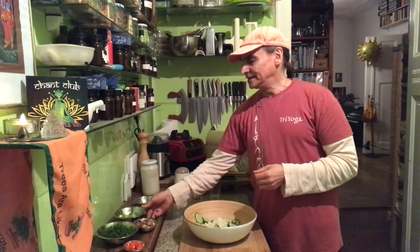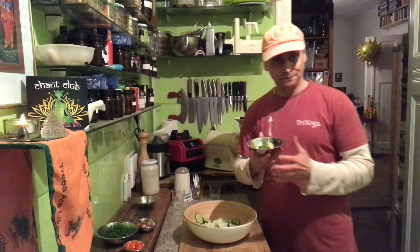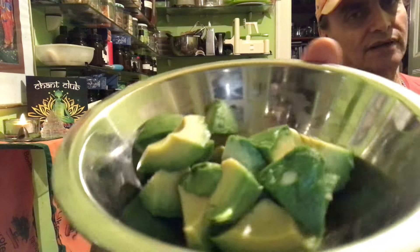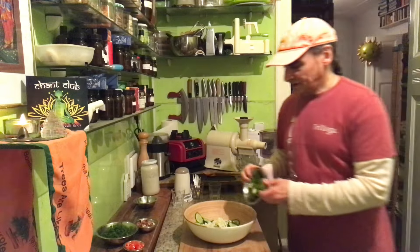But today I make it a little more fancy. I have avocado — I like that a lot. I like avocado cucumber salad. Just some beautiful avocado here; they are perfect together with cucumber.